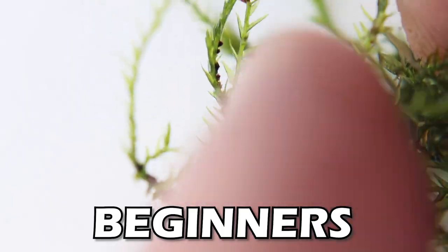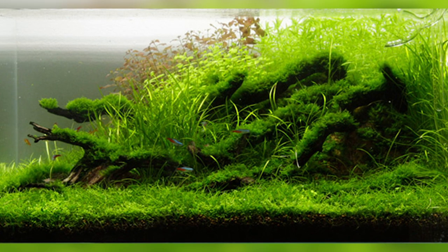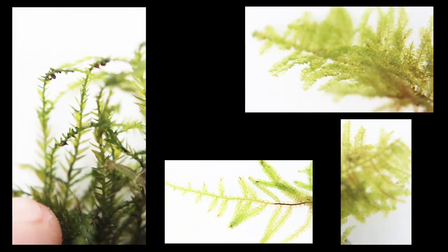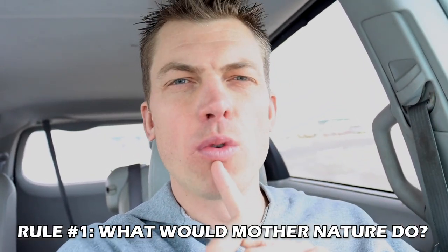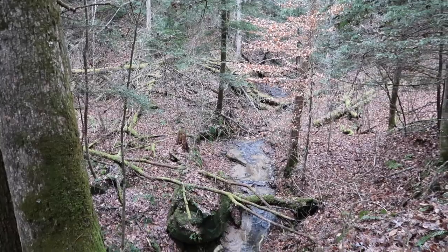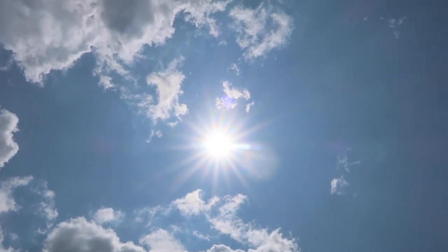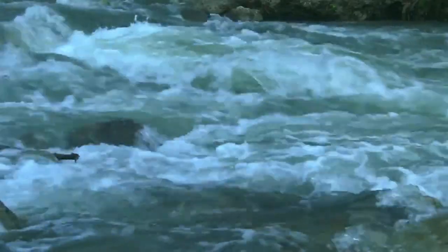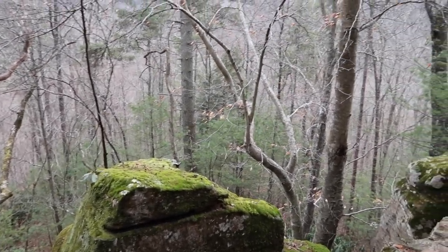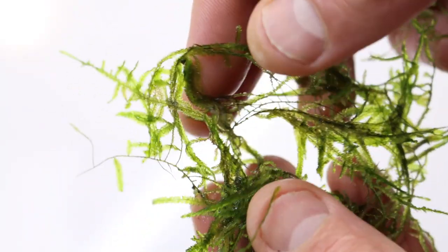In today's video we're going to talk about mosses for beginners - we're going to talk about Billy Beginner, poly pro, and all kinds of different mosses. When you talk about moss you have to take it back to rule one: what would Mother Nature do? Where is moss found in nature? It's found at the edge of creek beds, in moist areas, not in full sun, not in fast moving water. It's found in cool, shaded spots on the sides of cliffs, at the edges of trees, around rocks.